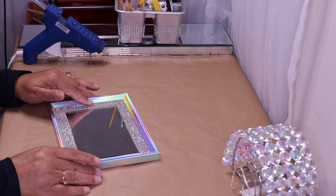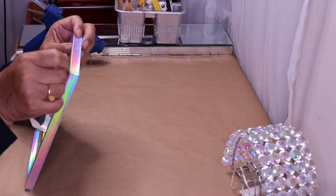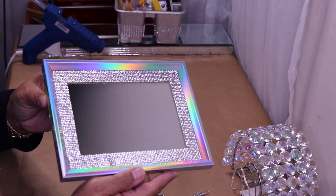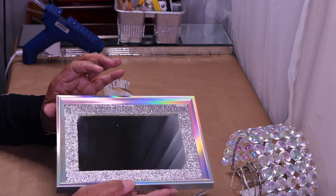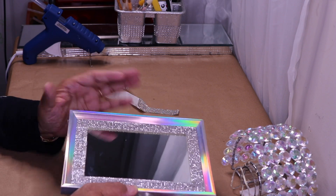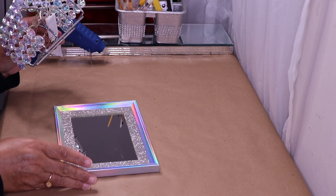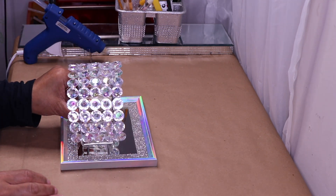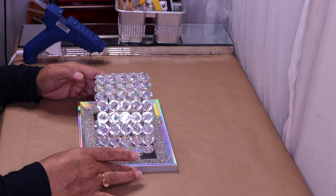I'm done adding my third piece of bling. I'll add a piece from here to here — and that's what that looks like, isn't it gorgeous? I like this bling because it kind of reflects color like the iridescent frame, so it's going to go really well together.